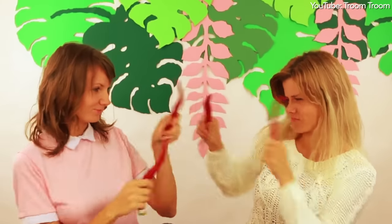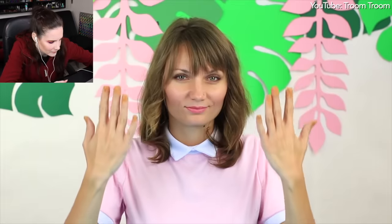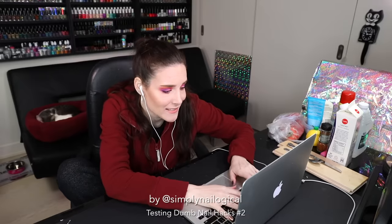So let me get this straight, Troom Troom. Are you saying that the peppers are just so hot and so spicy that it makes your nails wanna just grow right up out of your skin? I'm not sure if this makes sense. Why? How? Explain. I guess we're gonna have to ask Google.